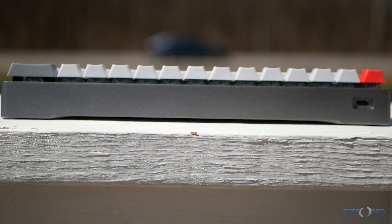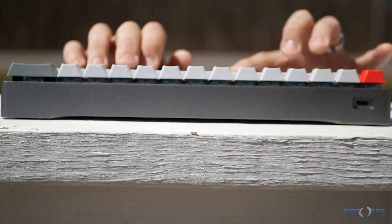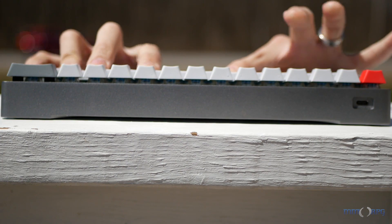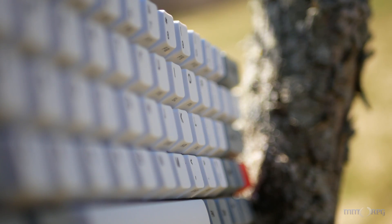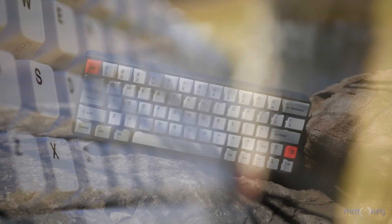Typing on the GK64 is just great. If you've never typed on a keyboard with a full aluminum body, you really have to give it a try, because it really does change the way the keys feel, and the added density of the aluminum body is very, very nice. The GK64 really is an impressive little keyboard. It delivers on what mechanical keyboard enthusiasts look for in build quality and key feel, but also features the kind of programmability that gamers crave.